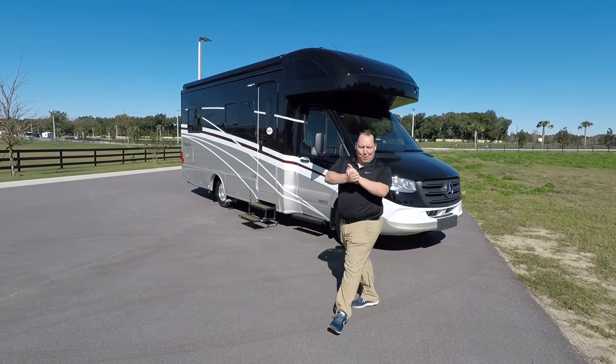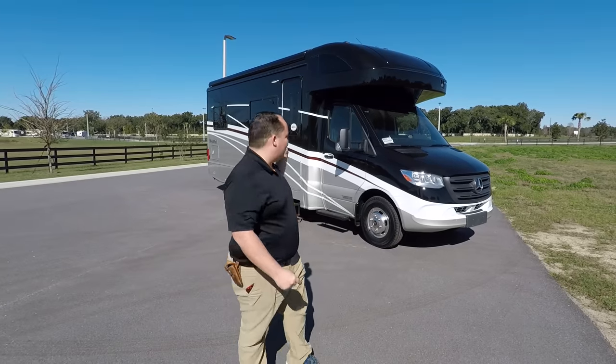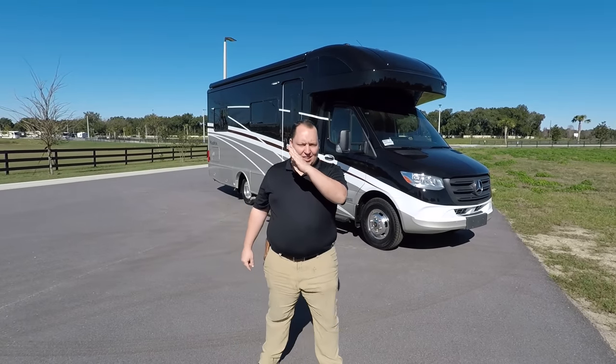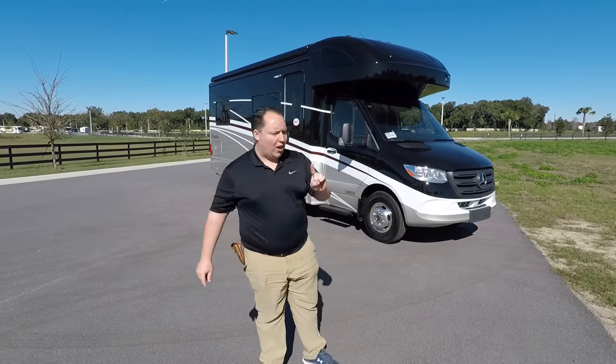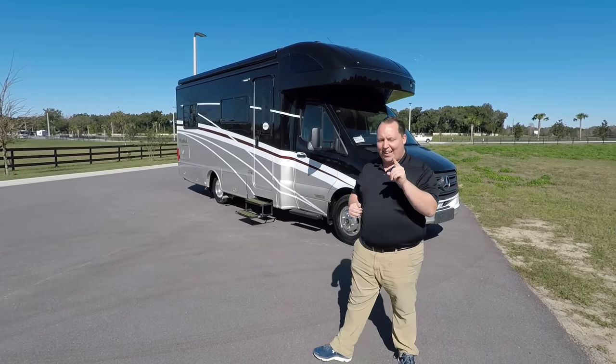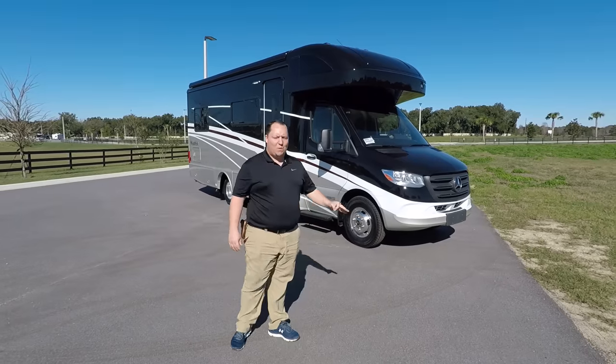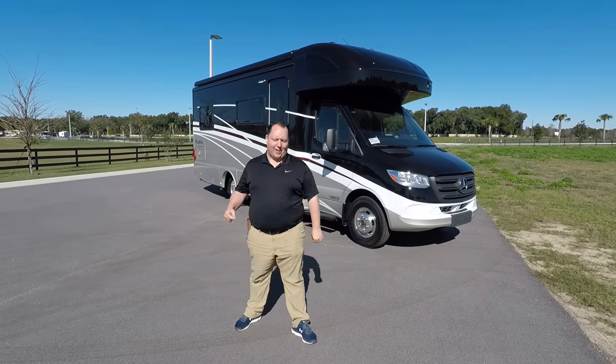Hey everyone, I'm Matt. Welcome back to another video. Today I'm super excited. We're taking a look at another Winnebago Navion slash View. This one is model 24V with two twin beds in the rear. We are going to take a look at the outside features first, then the inside features, then I'm going to give you three things I love about this motorhome and three things I dislike about it.